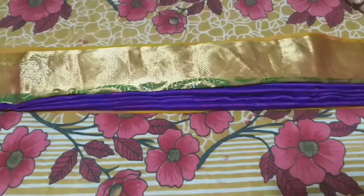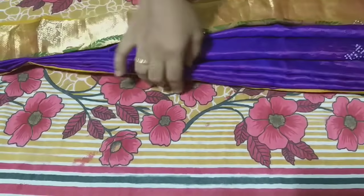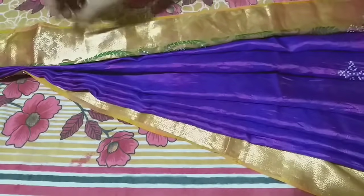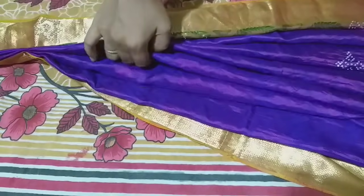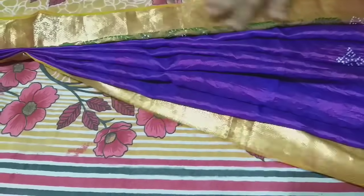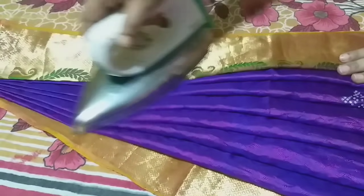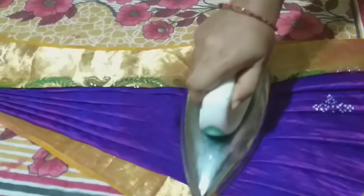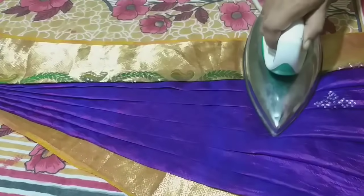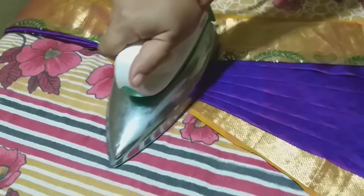This is the front portion. You can use this in a box, set it in the same box, and use it in a single color. In the video, you can use a high mode, so use the silk mode — place cloth on the top. Heat the iron box and then turn off the iron box.